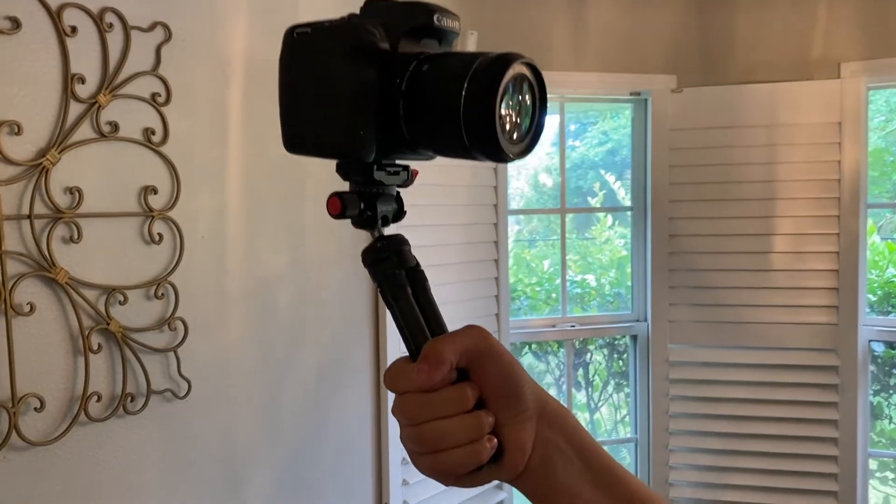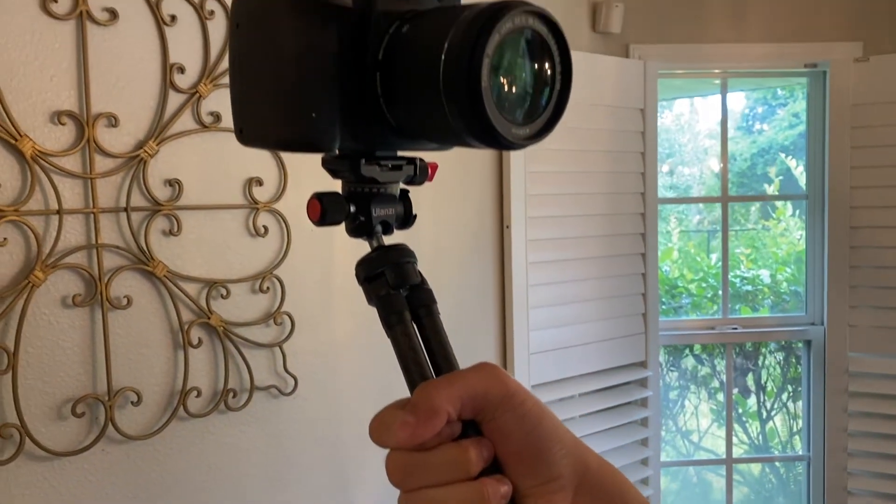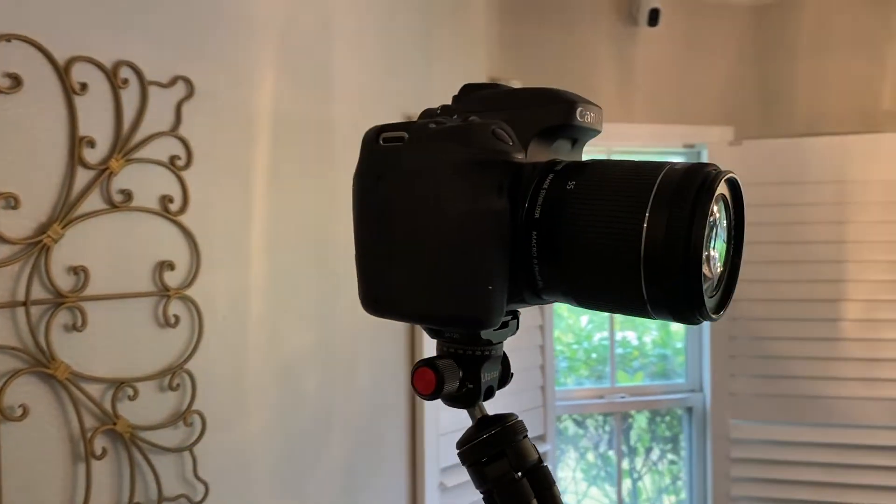We're going to take a quick look at this mini tripod from Ulancy. I got it because I got an 80D — that's an awesome camera that used to be really popular a couple years ago. It's a heavy camera that allows you to change lenses, so I was trying out little tripods and looking for one that would do the job.